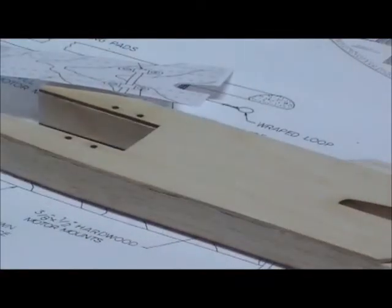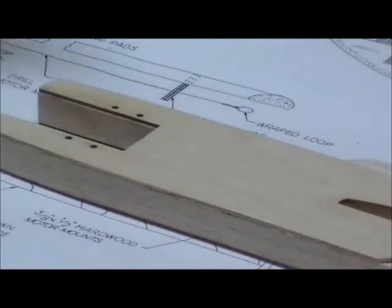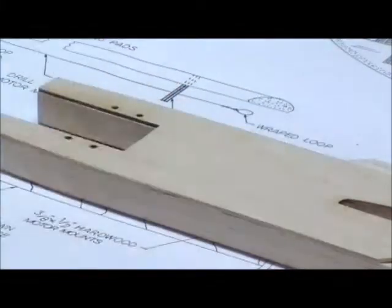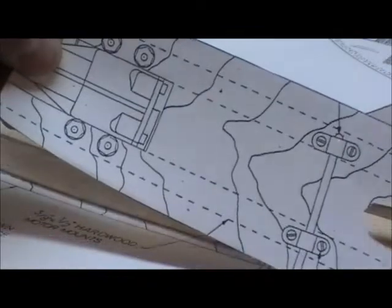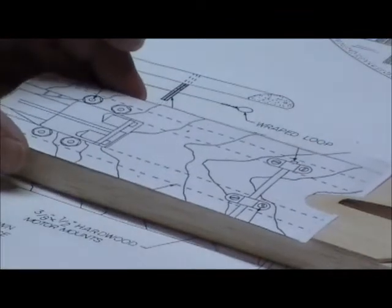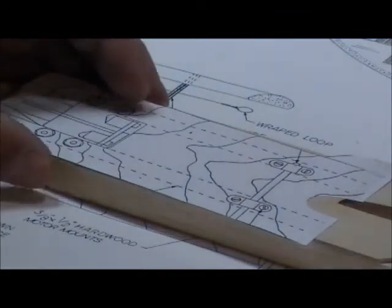I'm at the landing gear mounting part. It says to cut your plans and cut the pattern out from the plans, but I just made a photocopy instead and cut that out. That way my plans will stay intact — you never know when you might break something and need your plans.